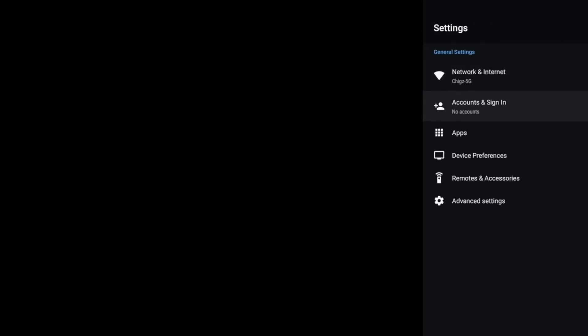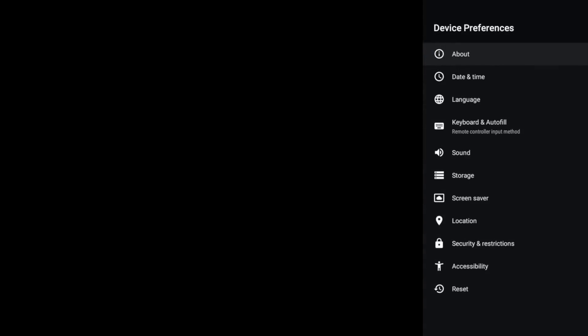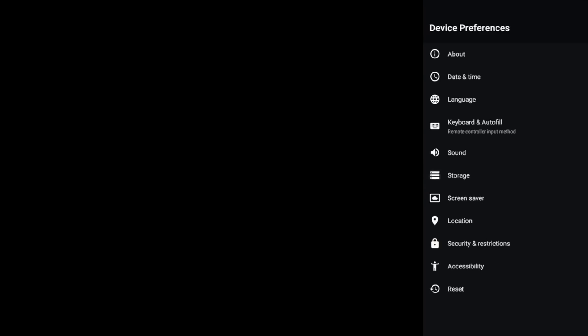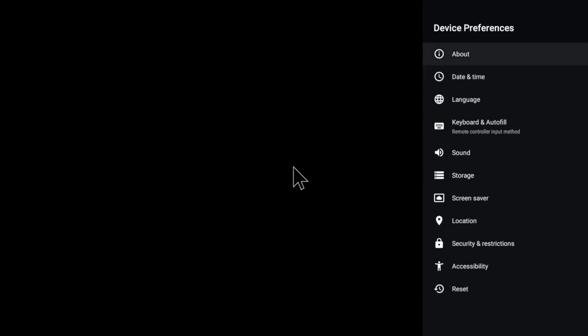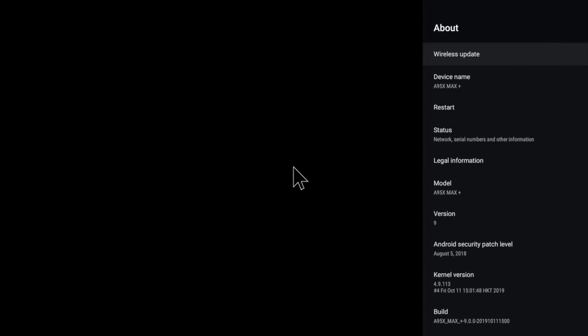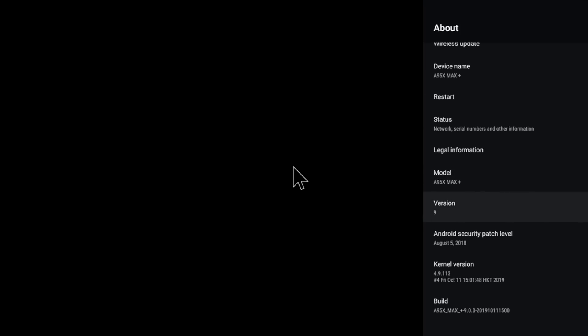If we head over to main settings, go to device preferences and check out the system storage info. This box has 64GB of internal storage from which you have 54GB free to use. And in the about section you can see we are running full Android version 9 Pie.